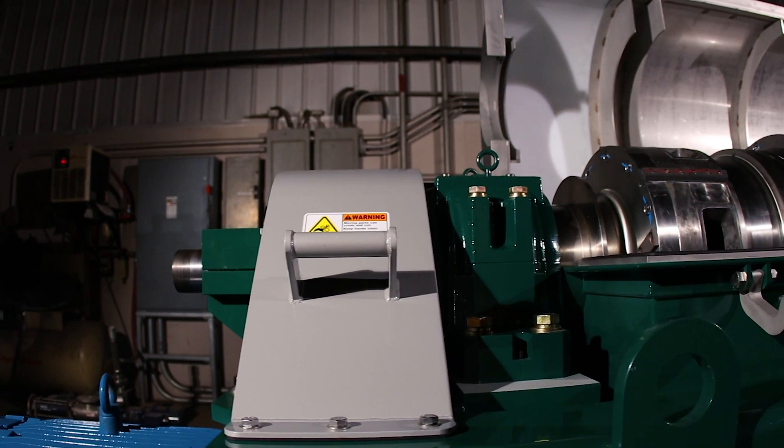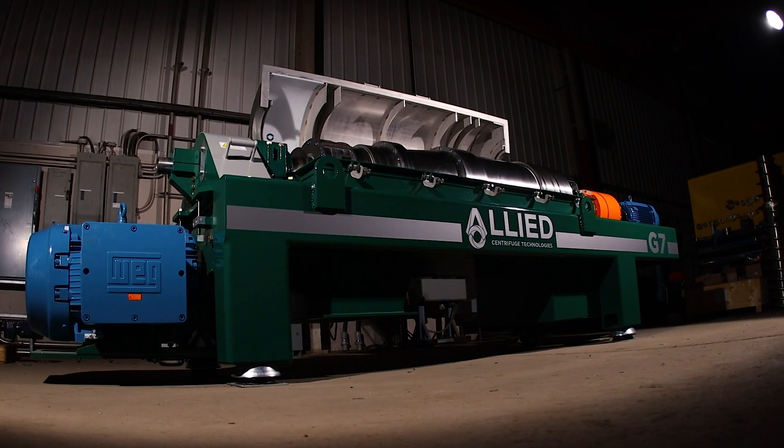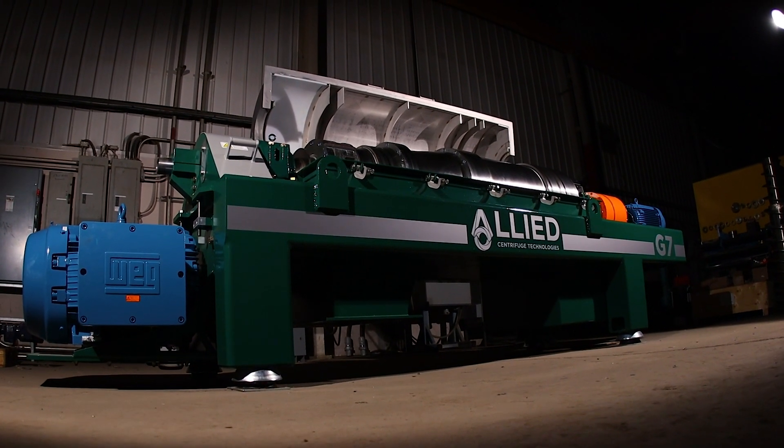Specialty design pillow blocks provide ultimate bearing protection and longevity when operating in harsh environments, during transportation, or on uneven surfaces.